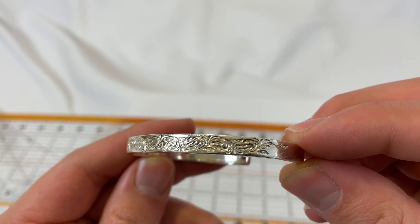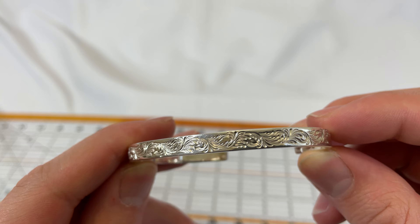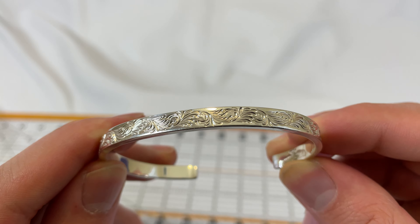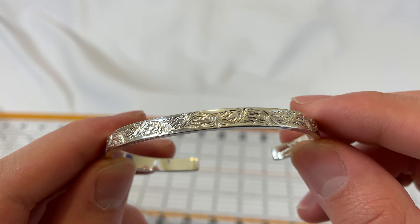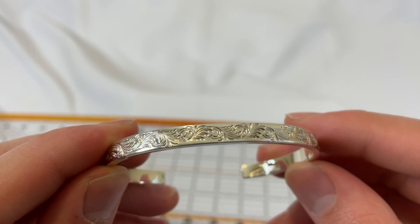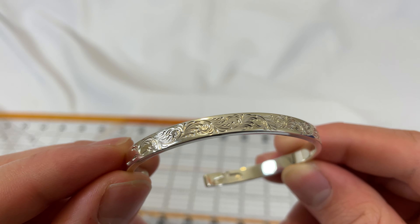One thing he's also known for is that these designs are actually hand carved — he gets a little hammer and chisel and chisels them in. Each groove has a different depth, so you can kind of get a hint that it is handmade. It's 0.925 silver so it will tarnish.